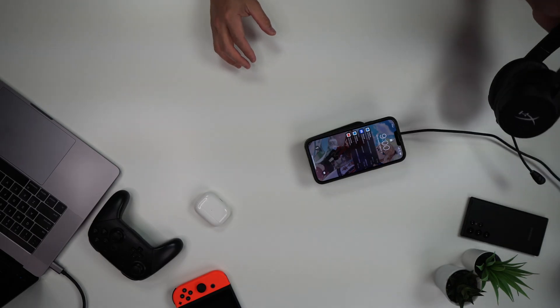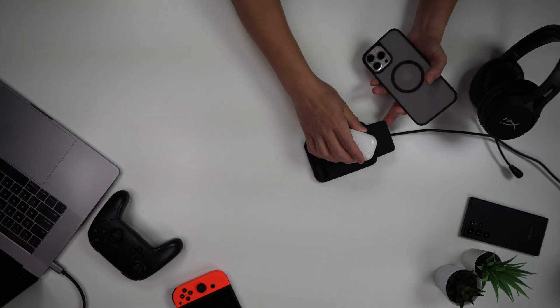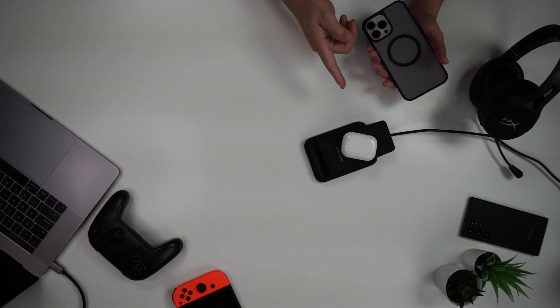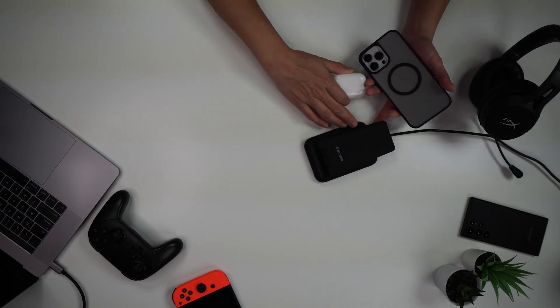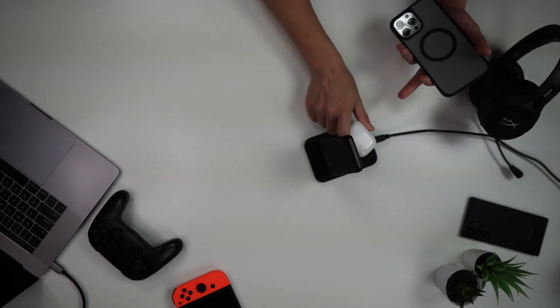I don't have to plug this thing in anymore. It works with anything that has wireless charging basically. You can charge your phone just fine, or you can throw your AirPods on top — it does have its own space back there. Very versatile charger, I really love it.